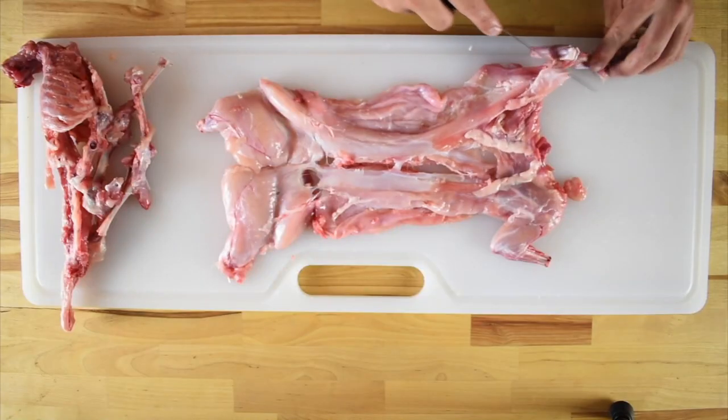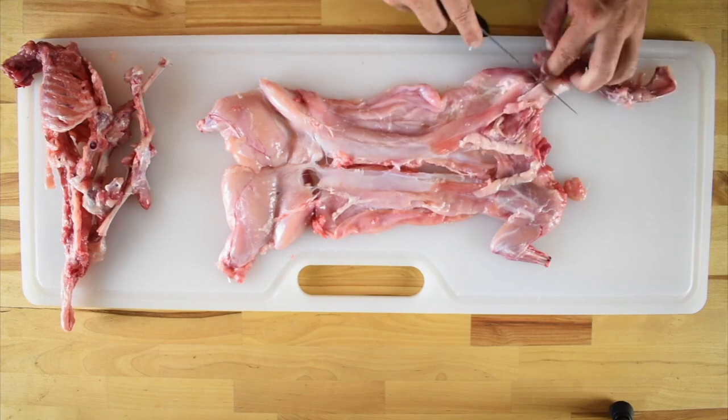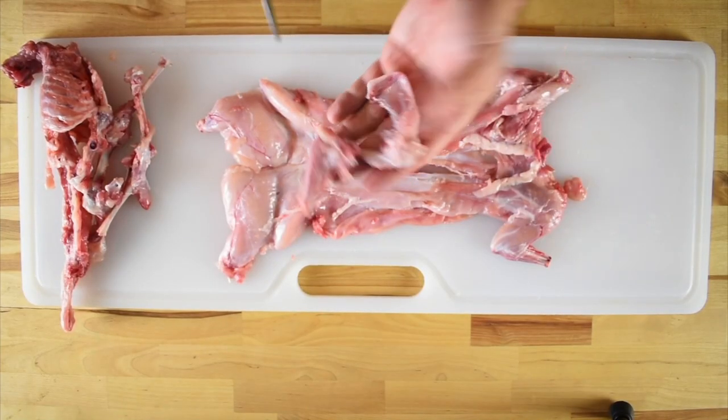I'll usually just snip off the meat at the elbow and throw the arm bone with the front shanks into the stockpot. Now repeat the same process on the other shoulder.